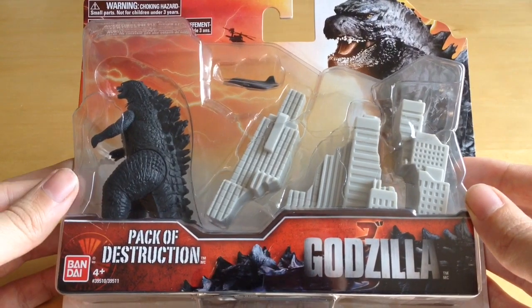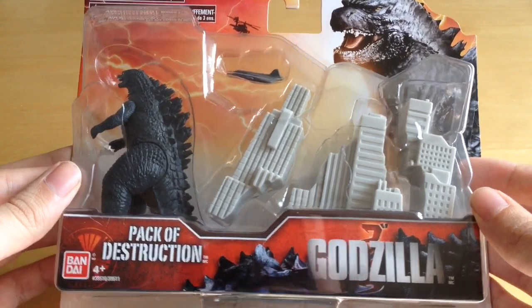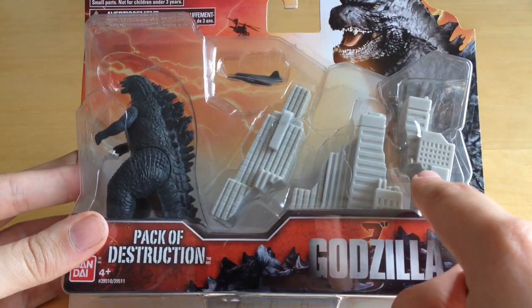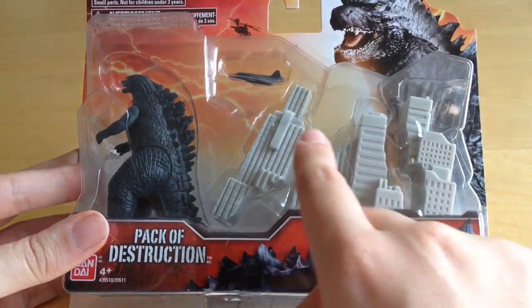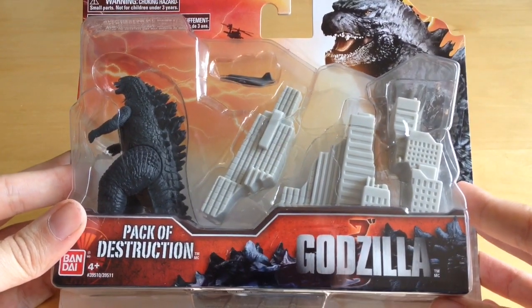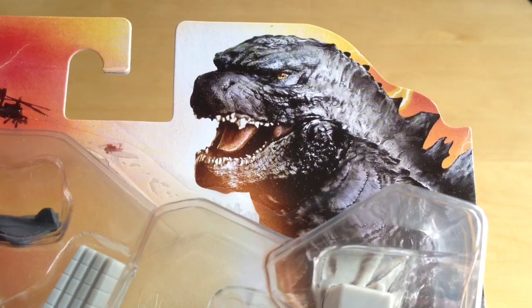It's a movie-accurate toy and we want to get a closer look at the new Godzilla. As you can see, it comes with these destructible bits of city, which is cool, and it also comes with a little jet plane. Let's take a closer look at the packaging.